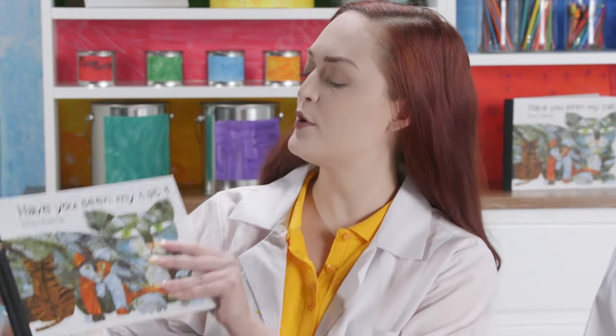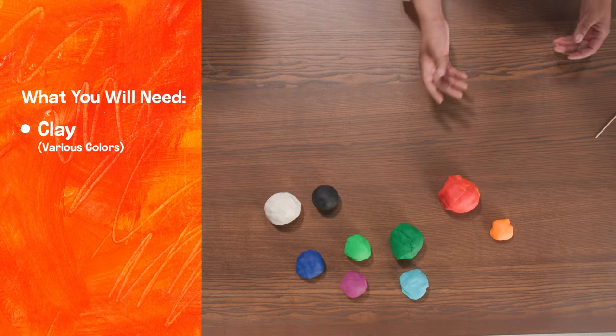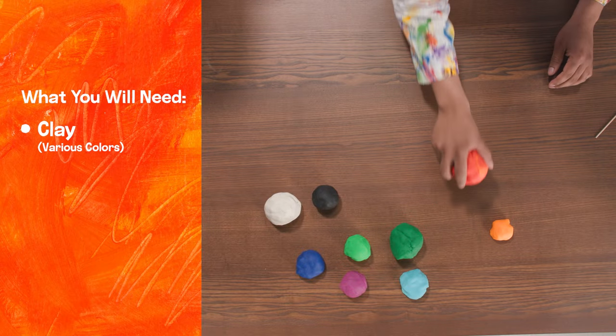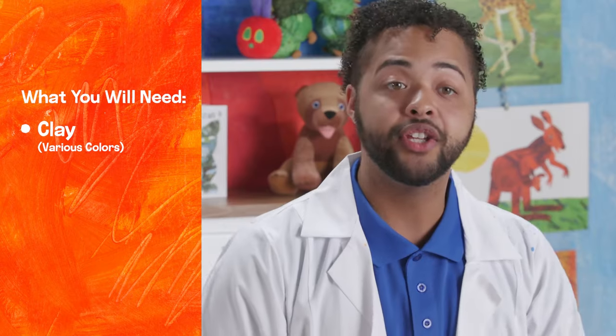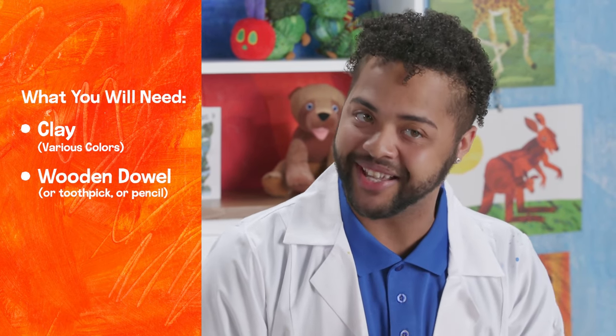Hi everybody, and welcome to the world of Eric Carle. I'm Natalie. And I'm Dante. We are inspired today by the book Have You Seen My Cat? by Eric Carle. So today's craft, we're going to be making cats out of clay. All you're going to need is clay — you can use all different colors: red, green, yellow — and you will also need a wooden dowel, or you can use a toothpick or a pencil.